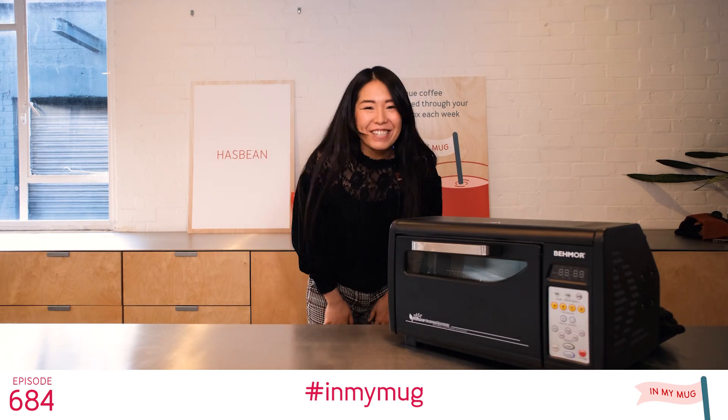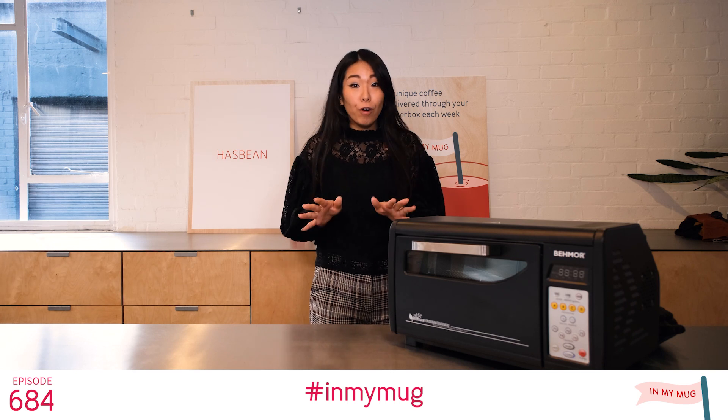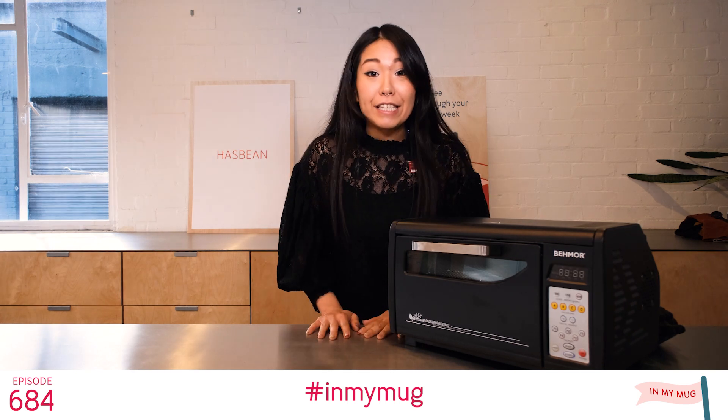Hello everyone! Welcome back to In My Mug! Today's episode is 684 — just a few more weeks and it's Christmas!